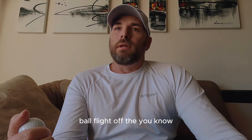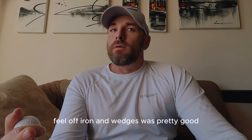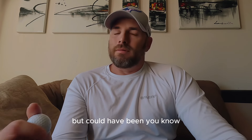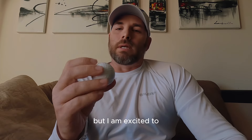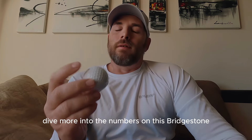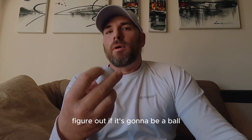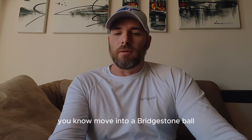Ball flight off the irons and wedges was pretty good, feel off irons and wedges was pretty good. I didn't love it off the driver, but it could have been a cold-related thing. I am excited to dive more into the numbers on this Bridgestone and figure out if it's going to be a ball I could play in 2024. That would be really cool — moving to a Bridgestone ball.